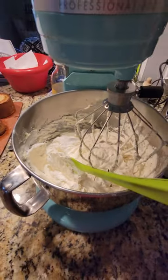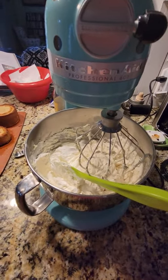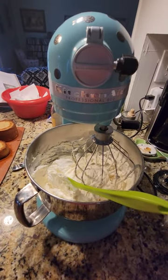And there we go, Swiss meringue buttercream. And as always, keep stirring that pot. Peace.